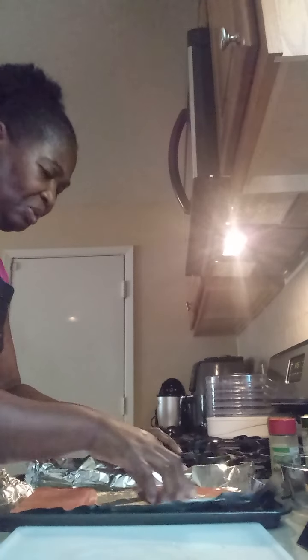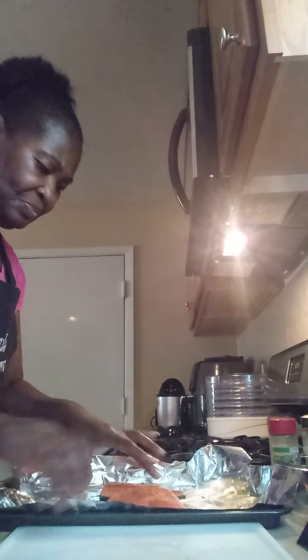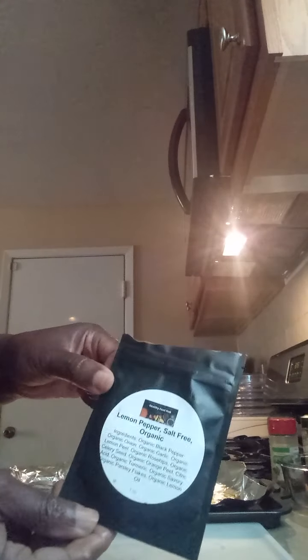What I'm going to do is put oil inside, on both sides of the salmon — put it all in there. Next, I'm going to put my seasoning. I have my lemon pepper seasoning, salt free. I'm going to sprinkle it on there on both sides.